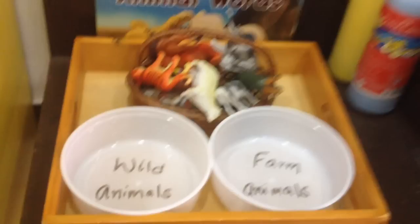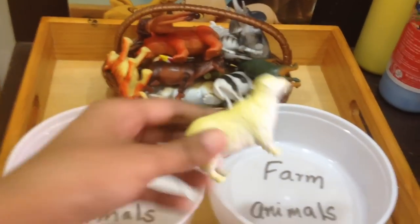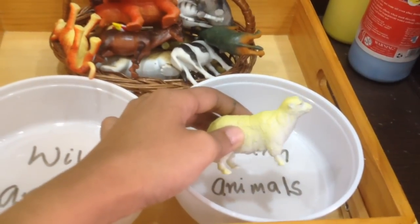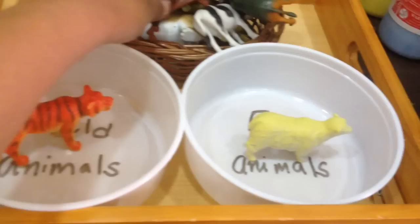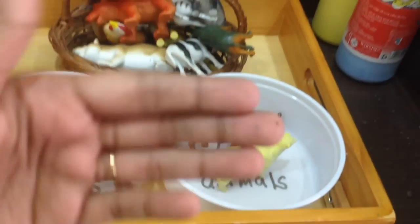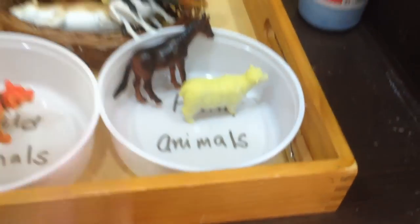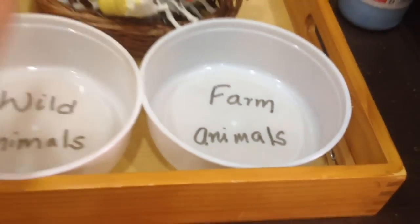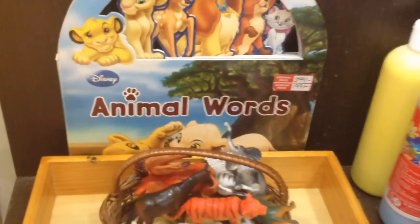A is also for animals, so we're going to sort wild and farm animals. We talk a little about each animal — is it on a farm or in the jungle? The tiger is a wild animal; the horse you find on the farm. We can also reference the Old MacDonald nursery rhyme when talking about farm animals, and then we'll read a related book.